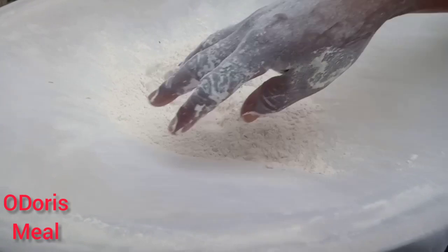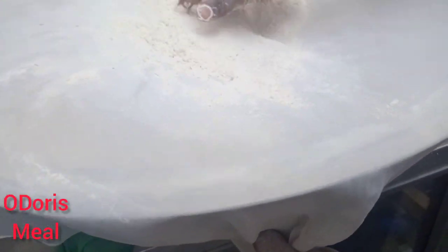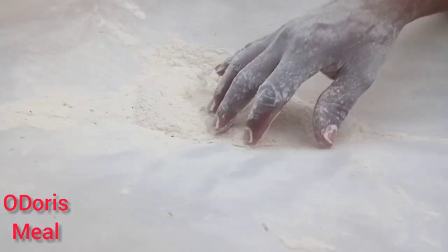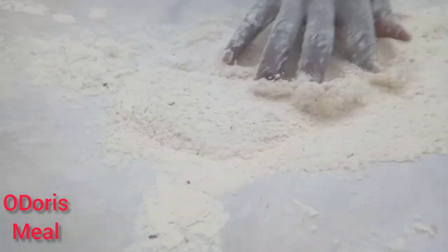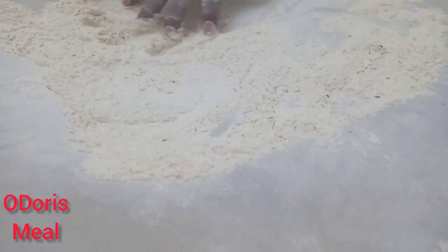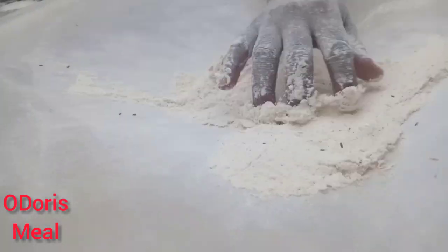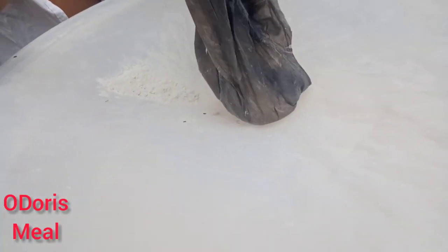Sometimes you find something like this — maybe you did not tightly cover the container or whatever you store the flour in, and you find these organisms in them. You don't want to throw it away, so you do it like this to help you save some coins, you know.